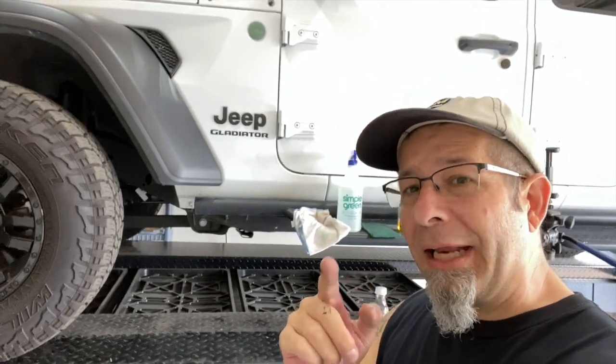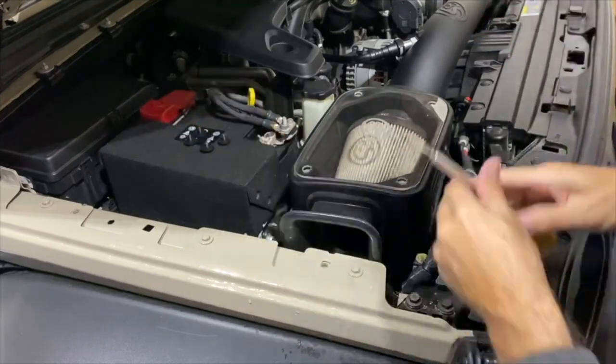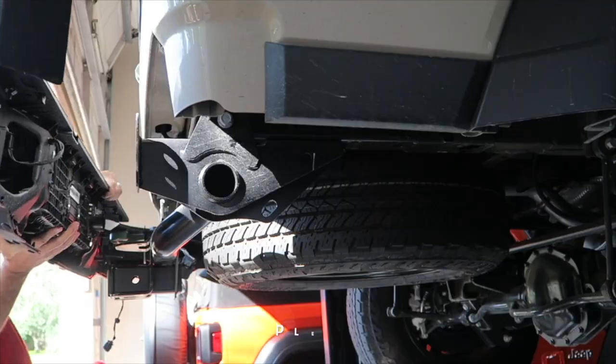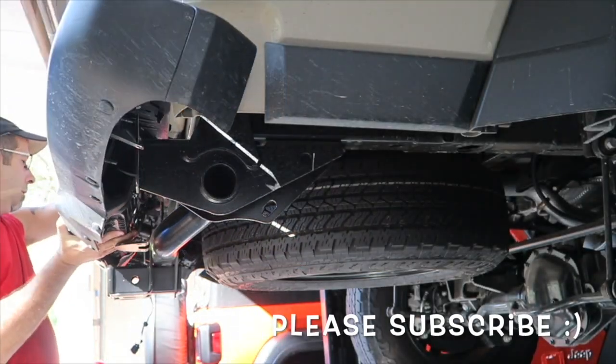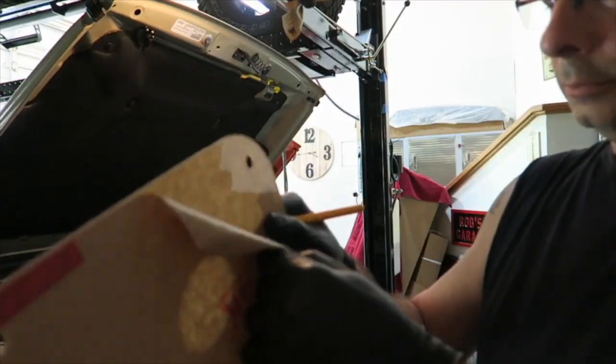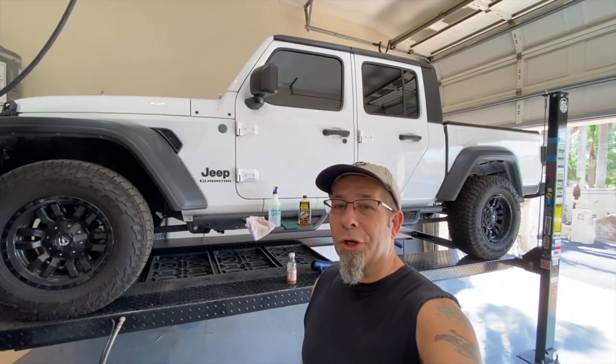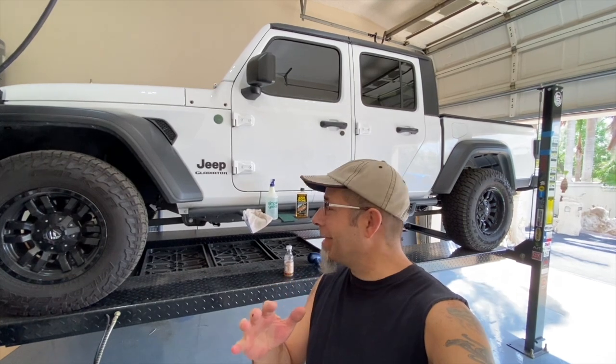De-badging my new Jeep Gladiator, doing it my way. Good morning everybody, how are you today? Pretty good here, and that's right — today I'm going to do a little bit of de-badging.